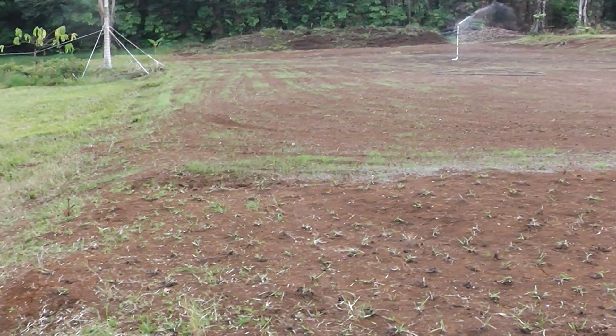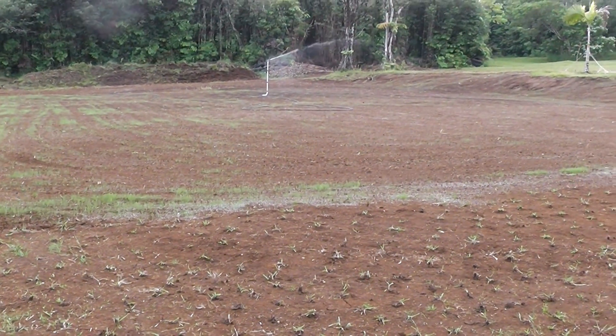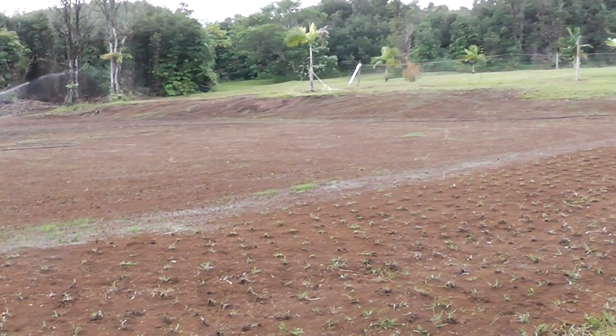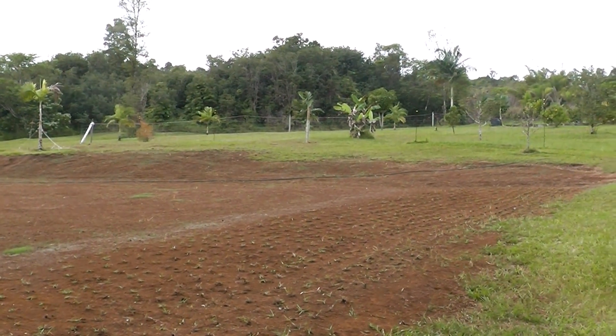You wanted to see the grass growing — here it is. I'm down by the palm tree in the bottom corner, and you can see the green patches here and there. It's Thursday, January 14th.